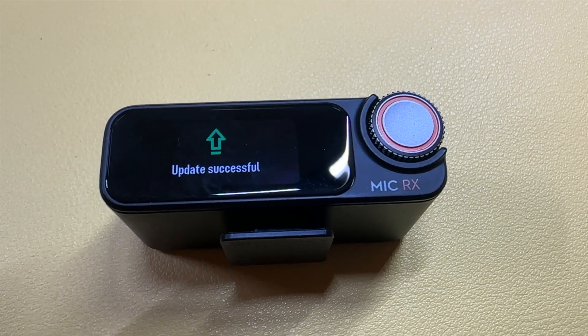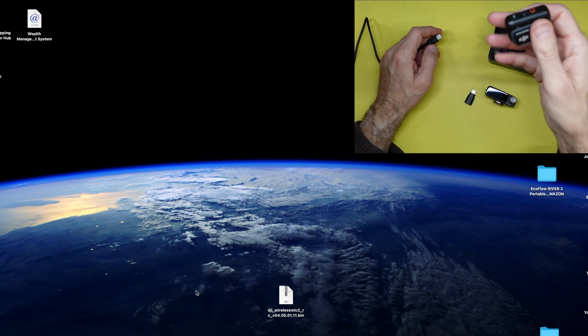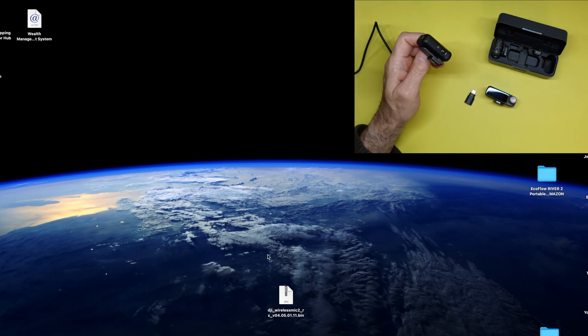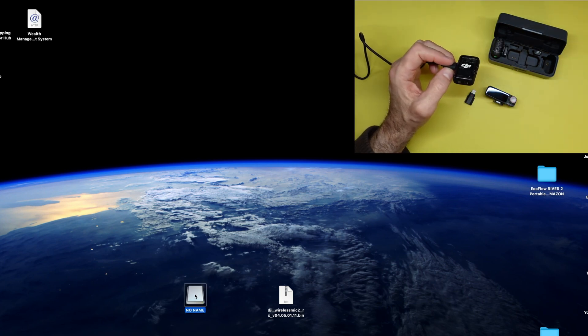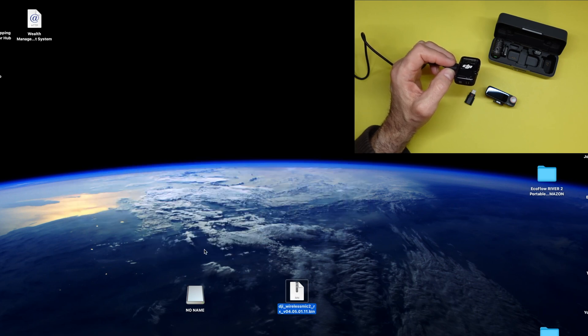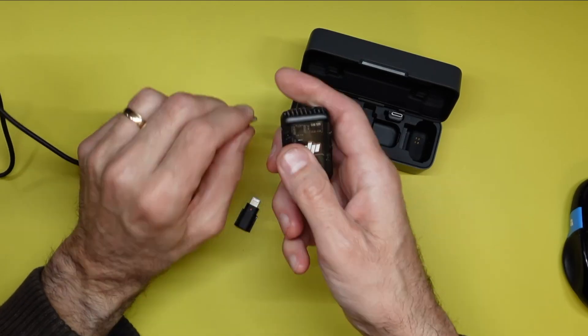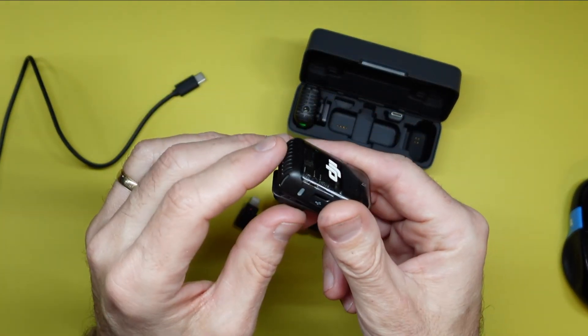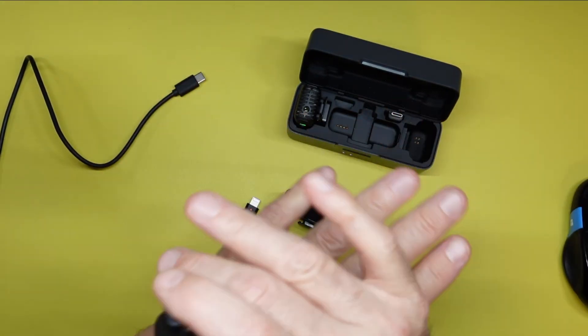When you wanna do the transmitters, exact same thing. Make sure it's off. All you have to do is download the transmitter firmware, plug it in — same exact thing. Once you plug it in, it'll pop up here — again, No Name. Take that No Name, drag and drop the transmitter file right into there. Exact same thing — you eject it. Then once you do that, you turn on the receiver and basically it'll blink, blink, blink, and when it stops blinking, it's pretty much all done. It's that easy — basically plug and play, drag and drop, and you're done.